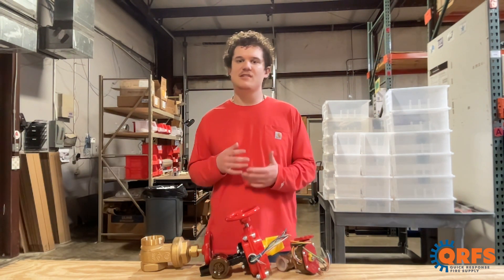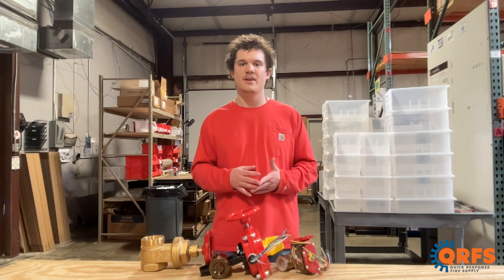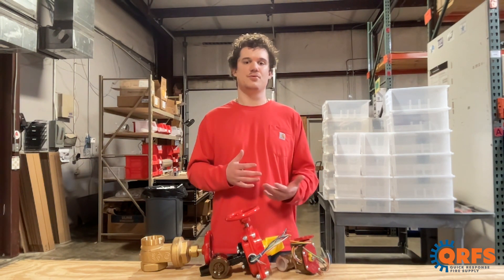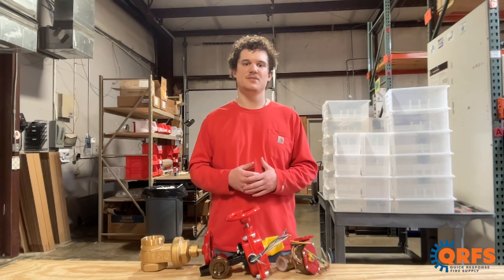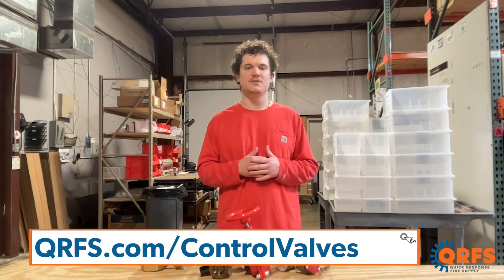They may be preferred in fire protection systems because they allow for clear visibility of the valve position. This is crucial in emergency situations where quickly identifying whether a valve is open or closed is essential. No matter the application, control valves are critical in a variety of fire protection systems. To view our full selection, visit qrfs.com/control-valves.